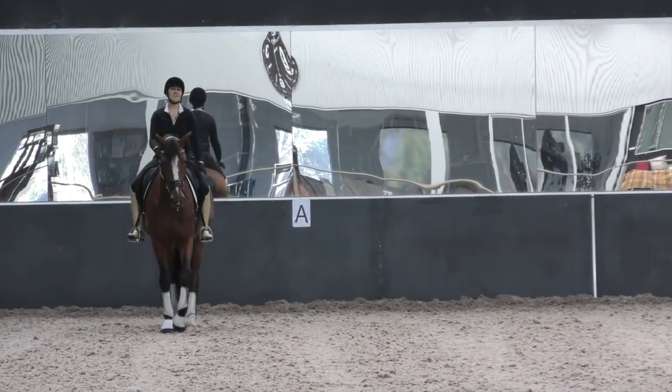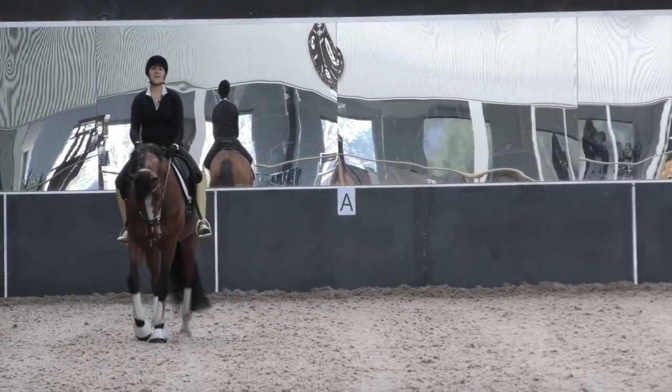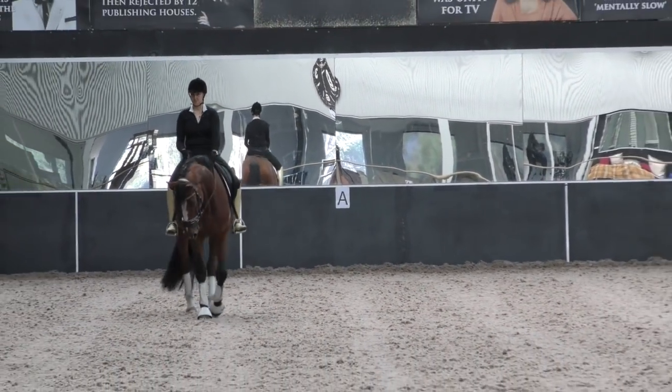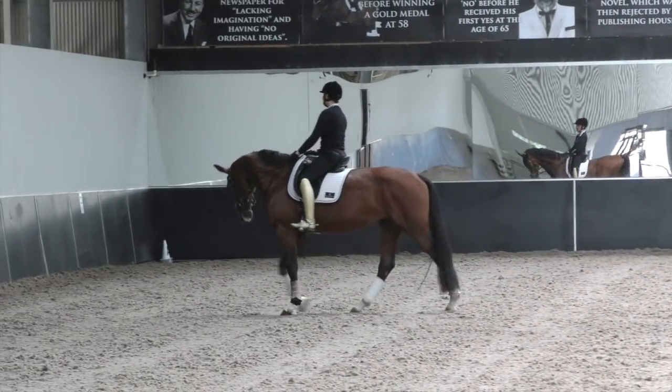If I am on the center line and you can see A behind me — and if the judge can see A behind me — there's a problem. You need to block out A for the judge so they know you're on the center line.